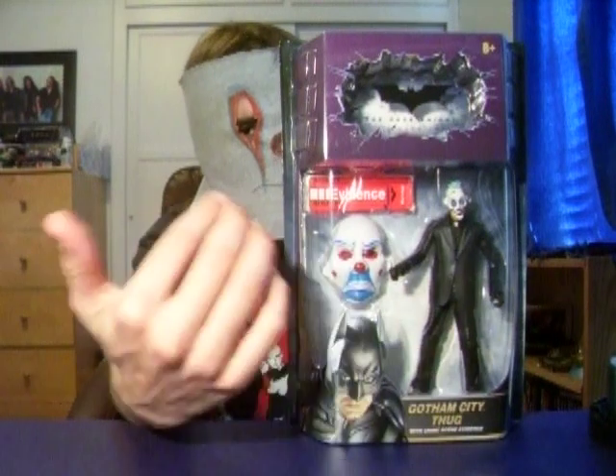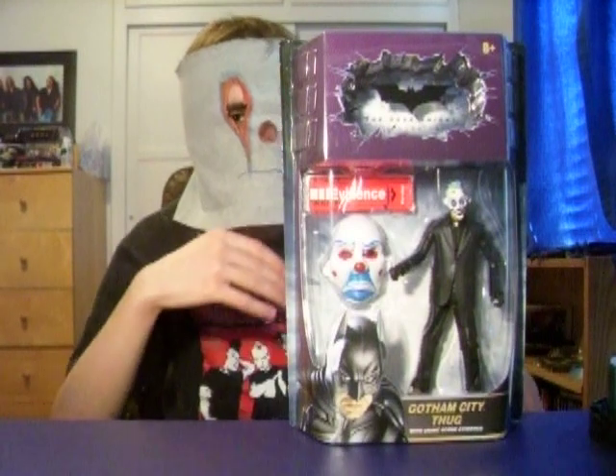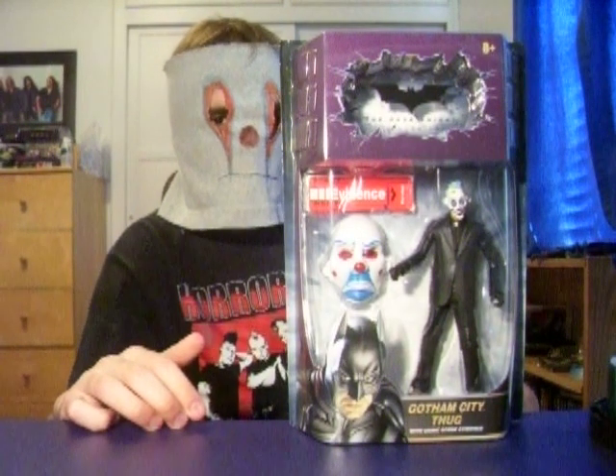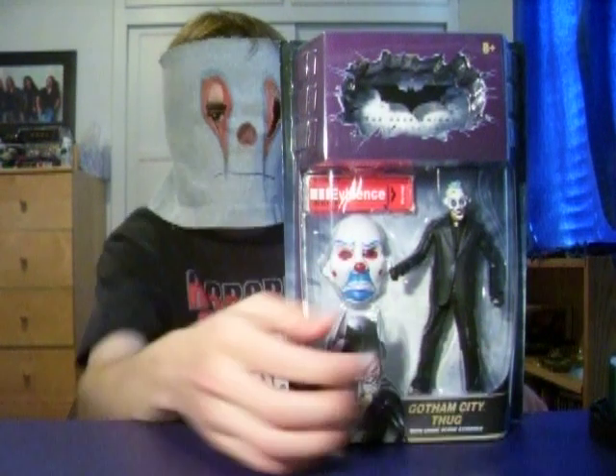Then you got the Thug here and the evidence bag, which the evidence bag is the same for every figure — just put the mask in there. You got the Gotham City Thug, which I have to be honest, I thought it would look better.